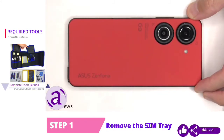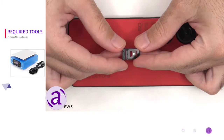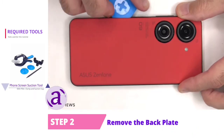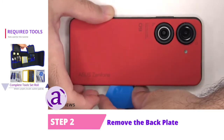To start off, the SIM tray needs to be removed. Next we need to use a hairdryer or a heat gun to apply heat to the back plate to loosen up the adhesive underneath, and then we're going to use a plastic pry tool to pry the back plate off.